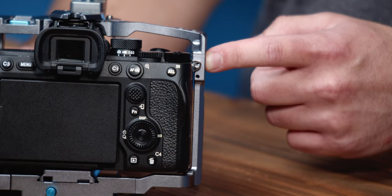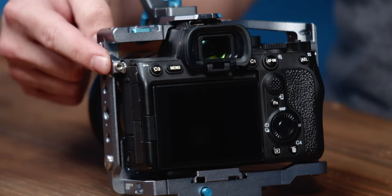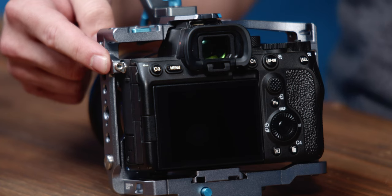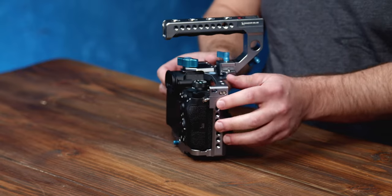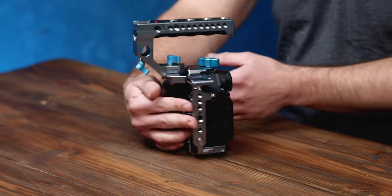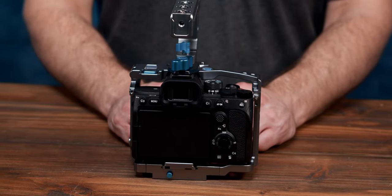Here it is on the A7 IV using the right thread, and here on the A7S III with the left. If you want to take advantage of the additional mounting points on either side, you'll simply remove these two M2.5 screws and reinsert them into the camera's eyelets, giving you extra security while shooting.